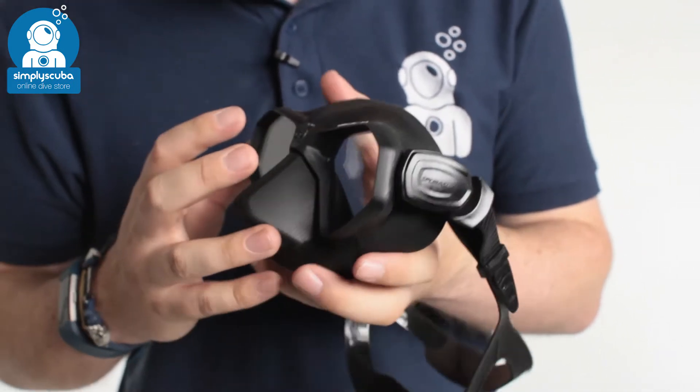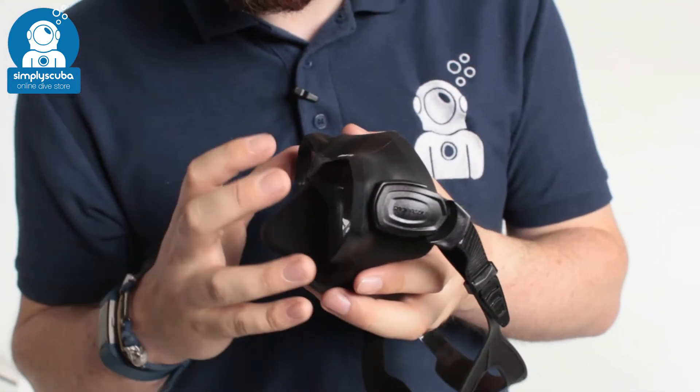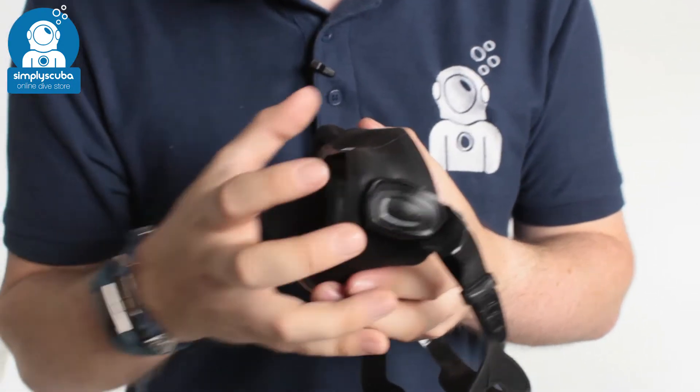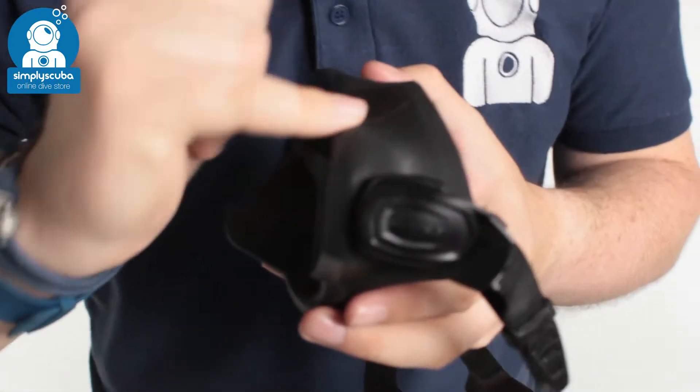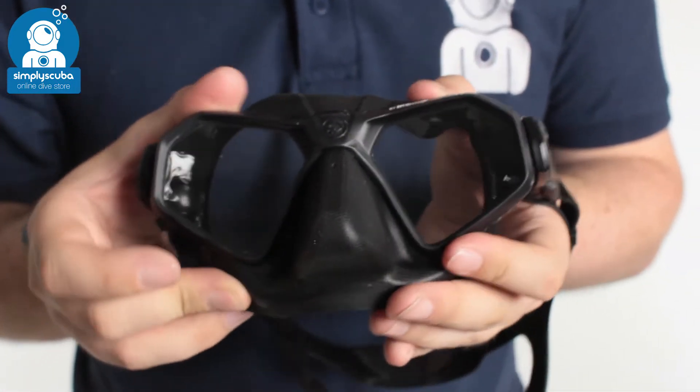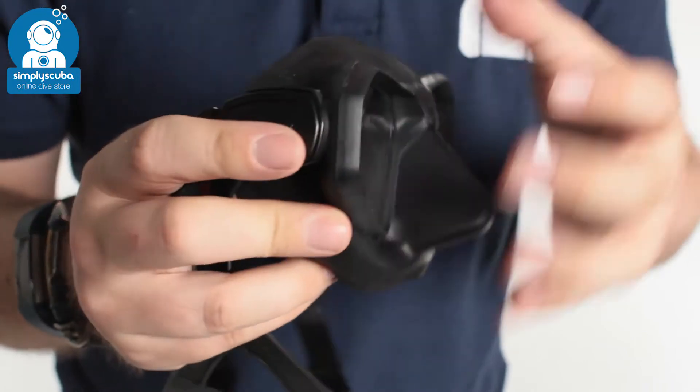It does have a bit of a frame built into it, so it's not quite frameless, but it doesn't have a big bulky frame. The frame gives it structure and holds the lenses in position so it doesn't flex and move, but it's very low volume.